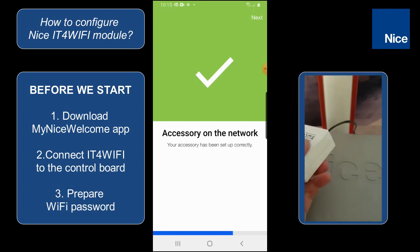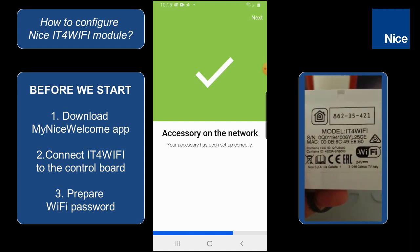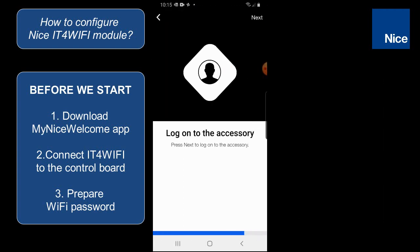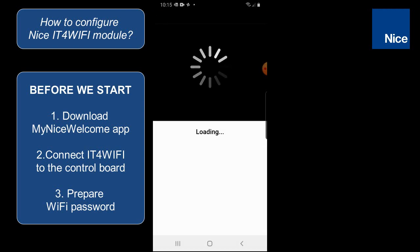Those eight digits you will find on the module, so sometimes it's good before the installation to write down this code on a piece of paper next to the Wi-Fi network password, because in the next step we will be asked to type this accessory code. So we are typing the eight digits and then clicking on next.